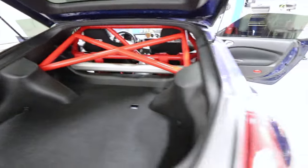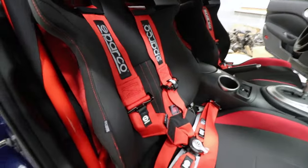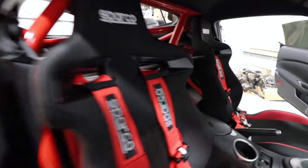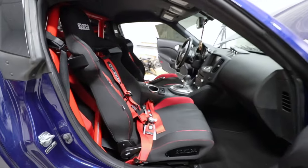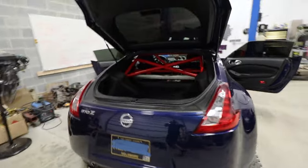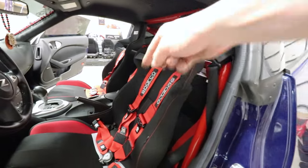You probably noticed the seats are in there too. Of course, she also sent us the four-point Sparco seatbelts, so it's a full racing setup now — absolutely awesome. She's got a car show on Saturday and she's going to win. Let us know if you want this done to your car because we will totally install whatever you like. Hit us up in the comments down below, make sure you subscribe — lots more coming up!